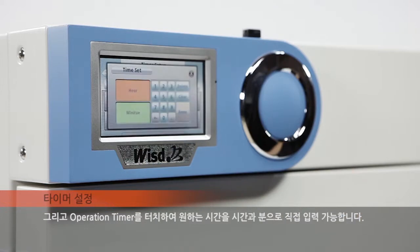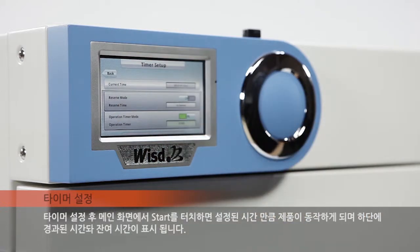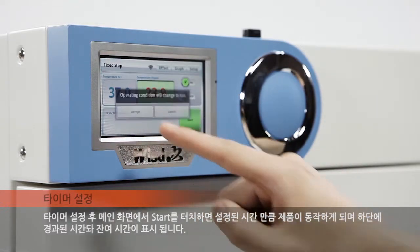Touching the operation timer allows the user to enter the desired hour and minute directly. After timer setup, touch the start button on the screen to start operating the device for the preset duration. The elapsed and remaining time are displayed at the bottom of the screen.